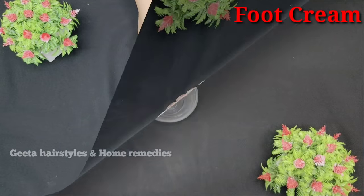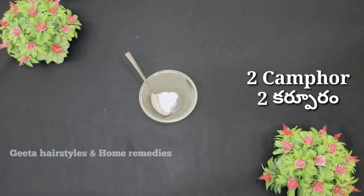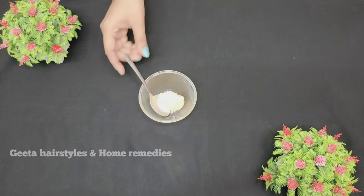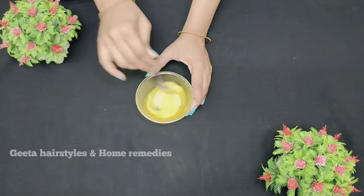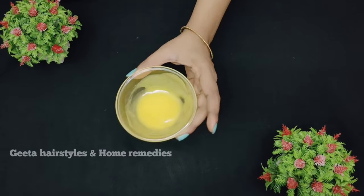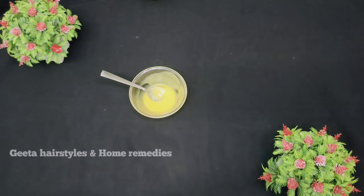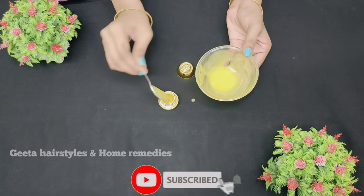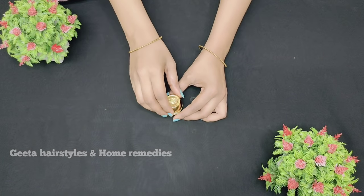Now let's prepare the foot cream. We need to make a bowl with 1 tablespoon of Vaseline. Then add 2 tablespoons of garlic powder in the bowl. Add a layer of mustard oil, vegetable oil, sunflower oil, and olive oil. I am going to make a layer of the oils and food cream. This is a good ingredient that you can store in a small container and use in your foot cream.